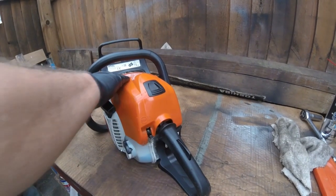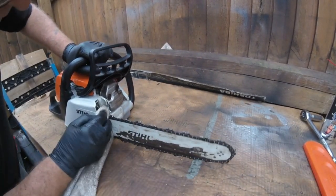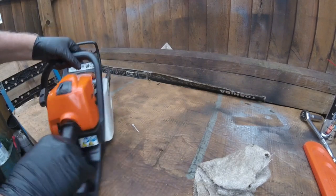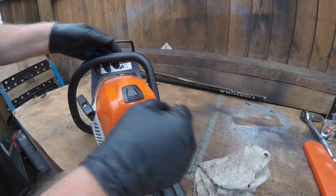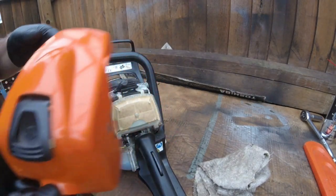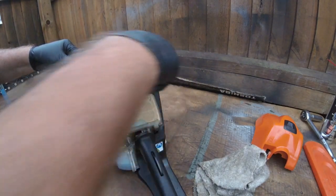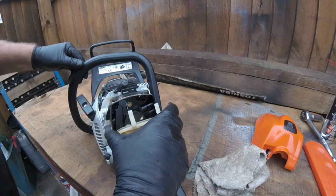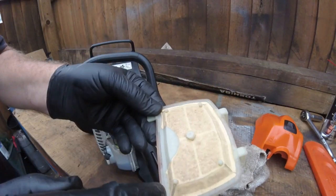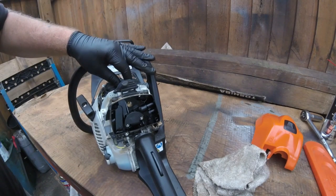I gave it a nice little tidy up and a clean. What I'm gonna do now is just take this cover off - it's very simple, you just pull this back and this lifts off. Under here you get the air filter, just unclip it like that and take it out. It's pretty clean as it happens - it just needs a good blowing out.